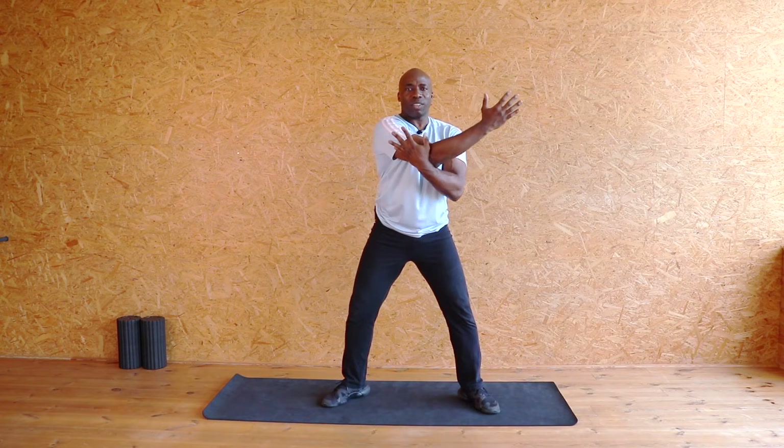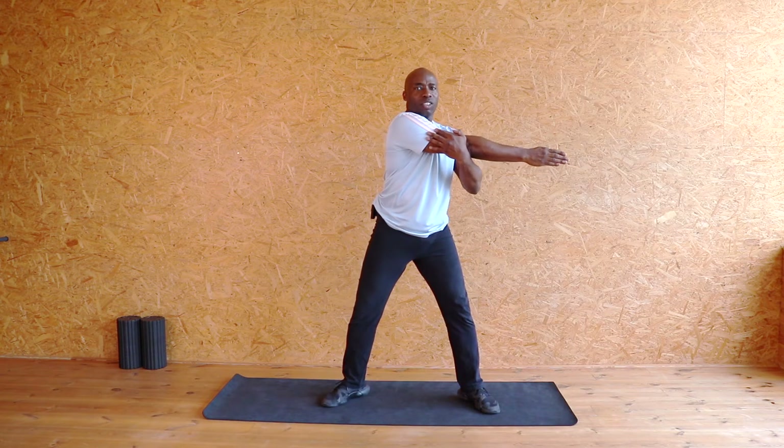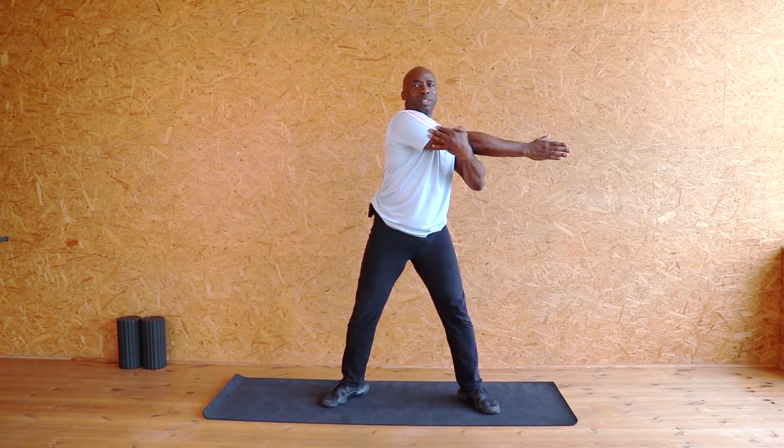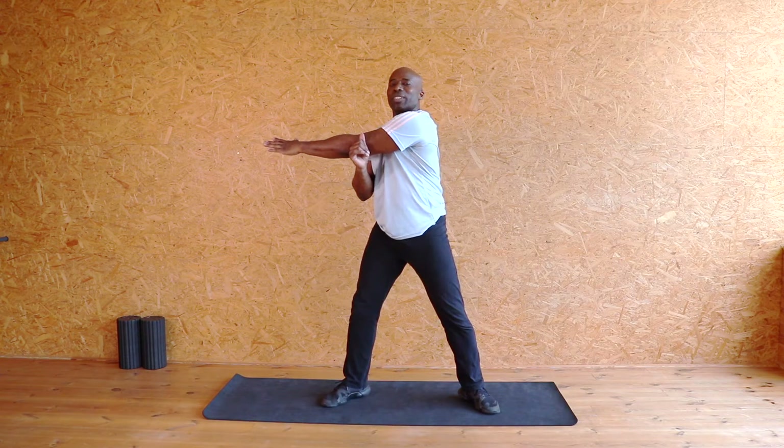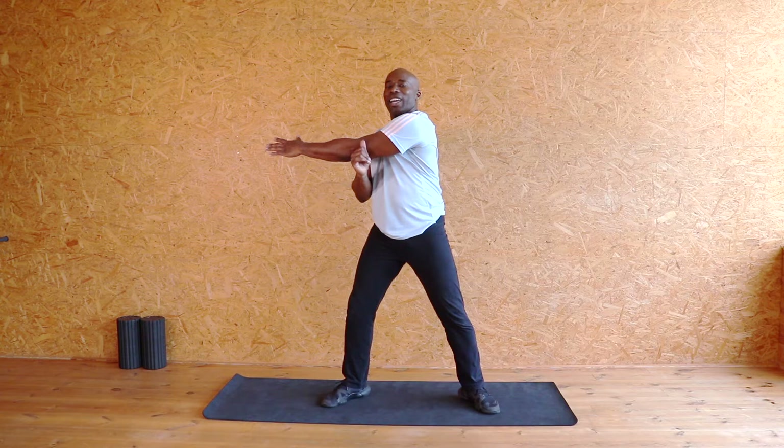Now take the hand across and take it even further — straight line, hips forward. Release. Other side, nice straight line. Across, hips are forward, and look out. And release. Fantastic.